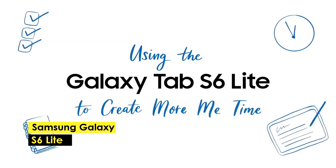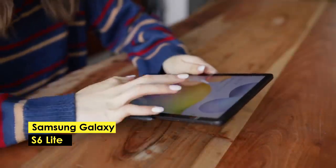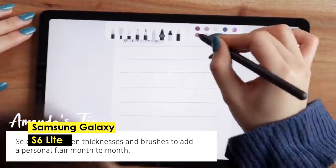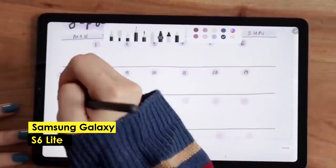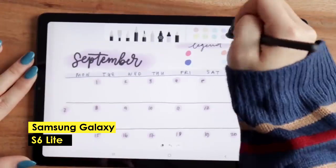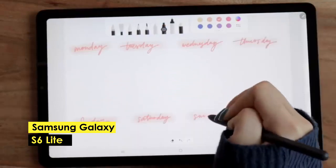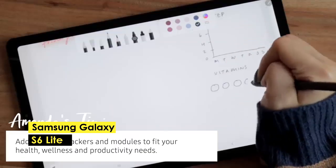The Samsung Galaxy Tab S6 Lite is the best-budget Android tablet for drawing. With its 10.4-inch AMOLED display, resolution of 1200x2000 pixels, and powerful Equinox octa-core processor, this tablet provides a fantastic drawing experience at an affordable price. The tablet comes in a range of storage options, including 8GB or 16GB of RAM and 64GB or 128GB of storage, giving you plenty of space to store your files, sketches, and drawings. One of its biggest advantages is its affordable price, and it also comes with the Samsung S Pen, which provides a highly accurate and responsive drawing experience. The AMOLED display provides high-quality visuals and accurate colors.